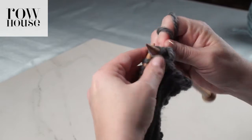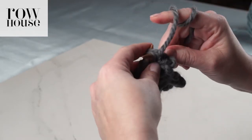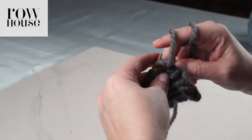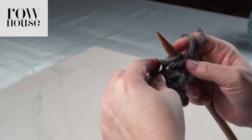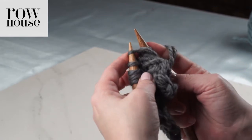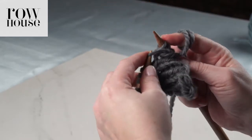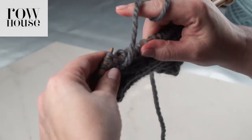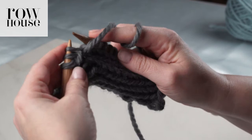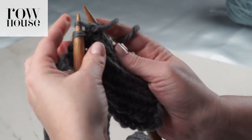You're going to work your way through the row doing this exact same stitch — purl two together, release the first stitch, keep the second stitch — and continue repeating that all the way through the row.